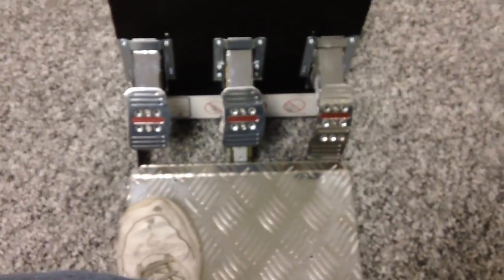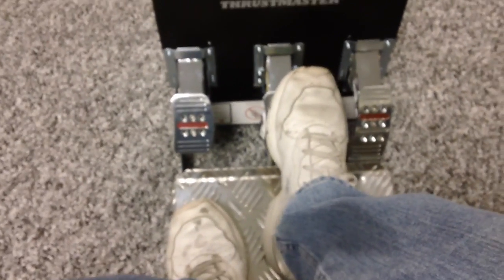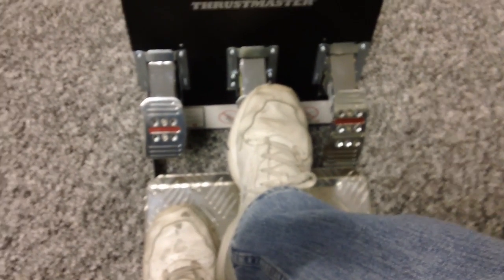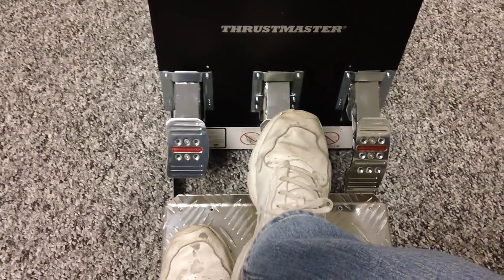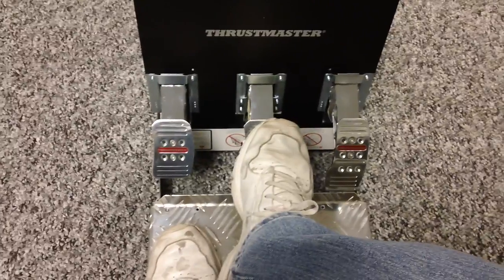Now before I sign off here, I'm going to go ahead and press on the pedals and let you guys see how the brake pedal looks. I wore my good shoes today — I knew I was going to be making a video. Pressing moderately hard, it would work best to have these pedals up against a wall or bolt them down. It's very much a race car brake pedal feel as opposed to a street car with power brakes.